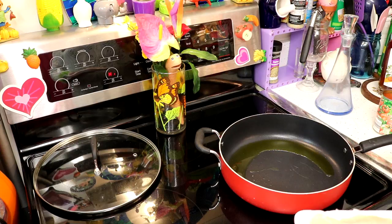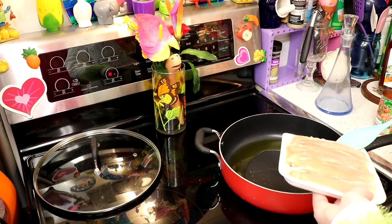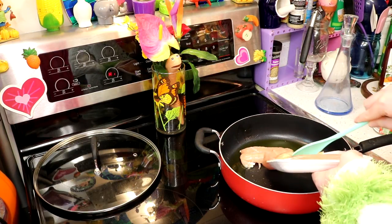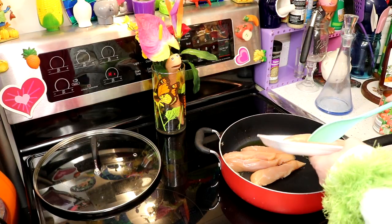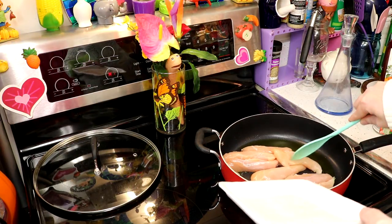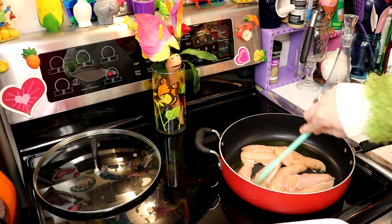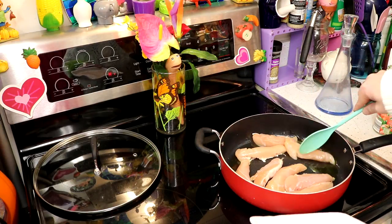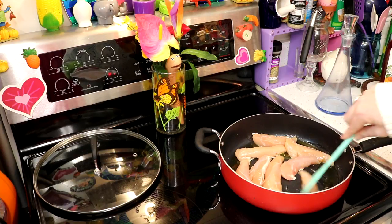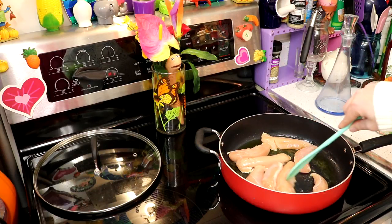Now that the oil has warmed up a little bit, I'm adding about one and a half pounds of chicken tenders. You could cut up chicken breasts if you really wanted to and accomplish this just the same. Put them all in one layer in the skillet, and move them around every now and then so they don't stick — we want a nice crust on them. We're going to cook them on this side for about eight minutes.